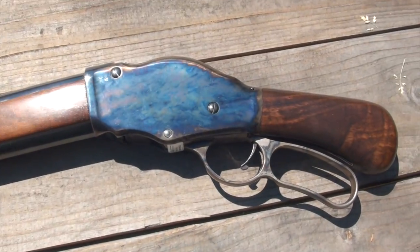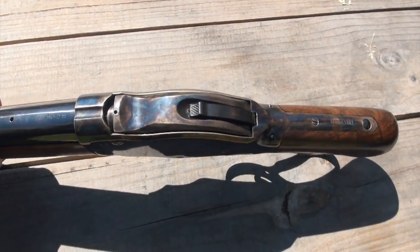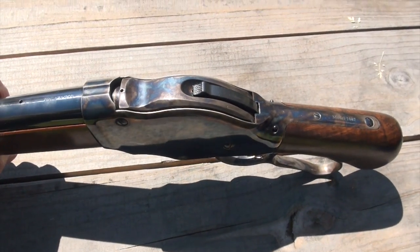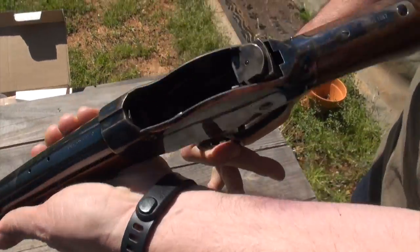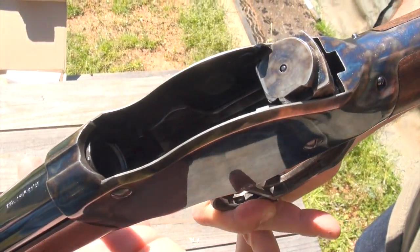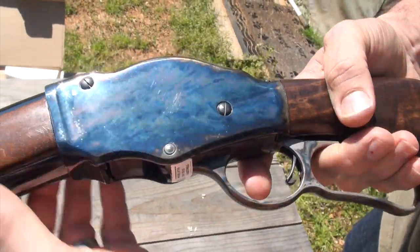This one doesn't have a safety on it, like the modern stuff that we find today on shotguns. And it's opening the lever up on it — very cool.